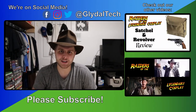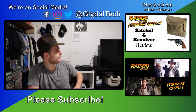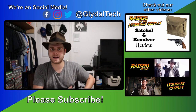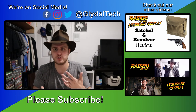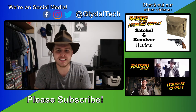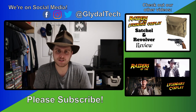Thank you guys so much for watching. I hope you enjoyed the video. If you want to see some more Indiana Jones stuff from me, you can check it out over here. Up top is my most recent Indiana Jones review, where I reviewed the revolver and his satchel bag that he uses. And down below, you can see where I showed you all the pieces I have so far for the costume, which I will be redoing a little later with the hat. As always, please subscribe if you want to see more content. I'll see you all in the next one.